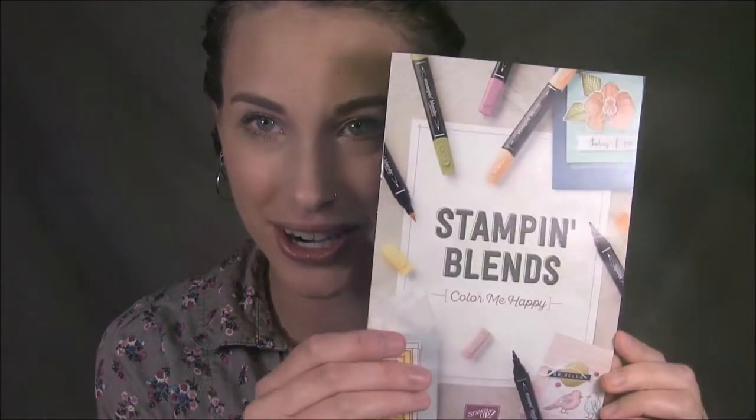Hey guys, it's Deb Joyce Meek here from Delight of My Art, and today we are going to play with the new Stampin' Blends markers from Stampin' Up! These are alcohol based markers, artist quality, and they match our colors. I just wanted to show you how I colored this rose from the Rose Wonder stamp set — it's coral and yellow, my favorite rose color. So let me show you how these markers blend and let's get coloring!